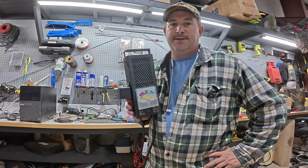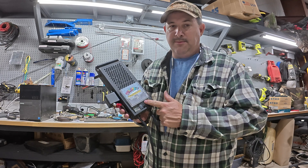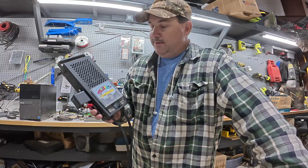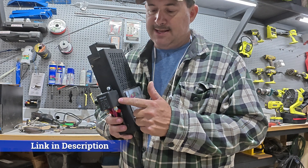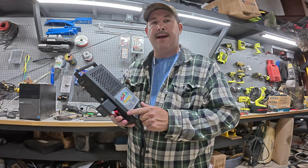Hey guys, in the last video I was working on the Jeep and using this battery load tester when the switch went bad. This unit is about five and a half, six years old and it's worked great, but when the switch dies, what do you do? You can replace the switch, but these switches are only rated at 15 amps and this unit is a 100 amp load tester. So instead of buying a new unit that's going to have the same switch and run into the same problem, I decided to install a 120 amp relay on the side controlled by this switch. Stay tuned and I'm about to show you.